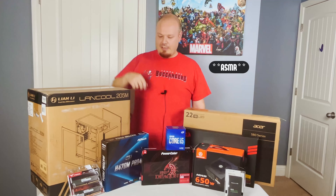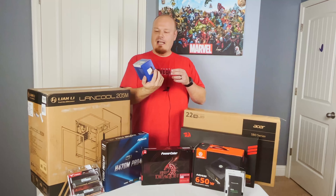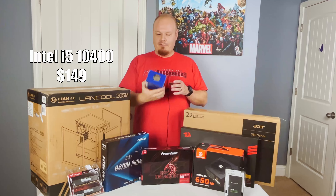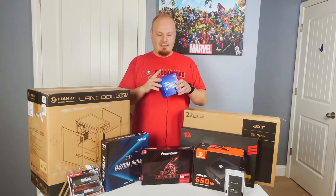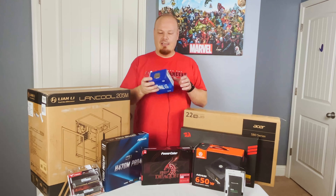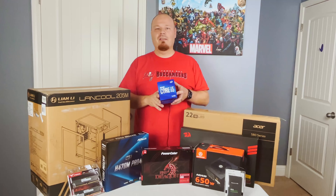For the motherboard, we have an ASRock H470M Pro 4, and that leads us right into this guy. This is the i5-10400 Intel — it is 6 cores and 12 threads. The only real thing I'm not super thrilled about is it's only a 2.9 GHz base clock, but it does boost up to I think 3.9 or 4 GHz.